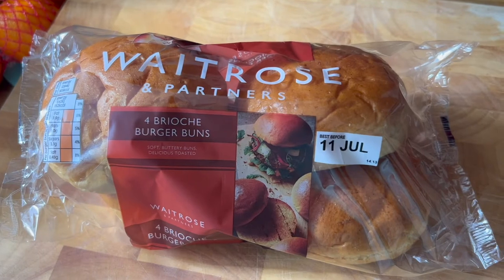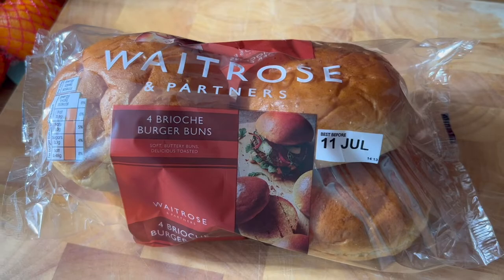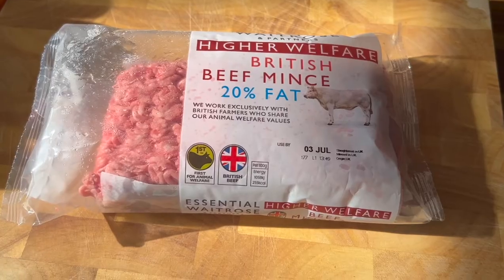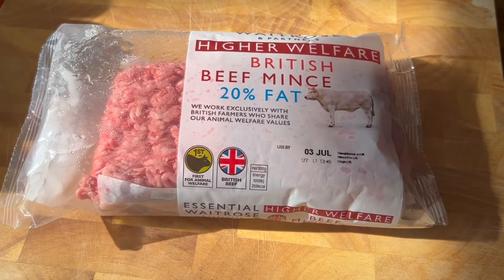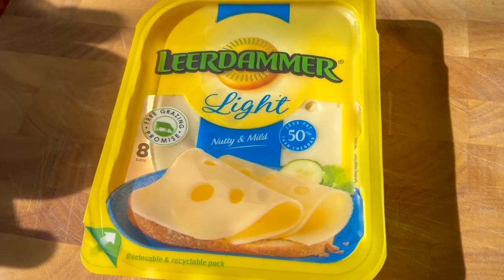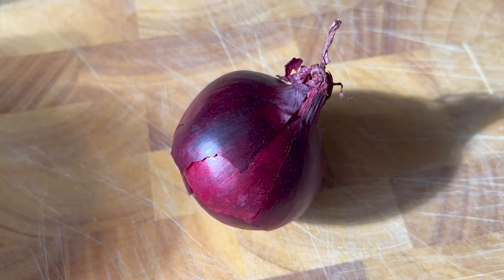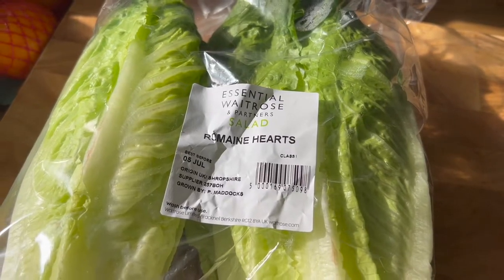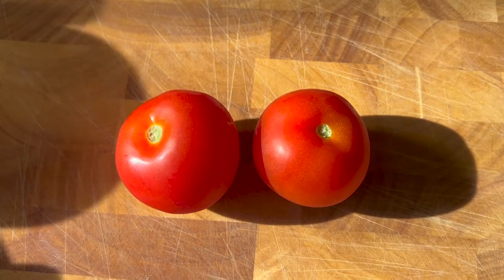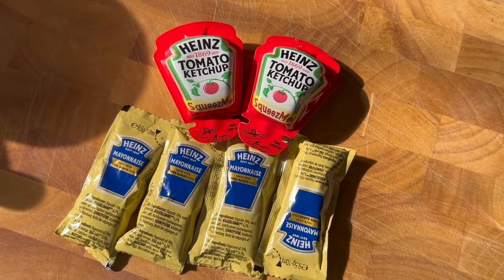The ingredients you need are four burger buns, sesame topped or brioche, whichever you prefer. One tablespoon of sunflower oil. 500 grams of steak mince, 15 to 25% fat is good. Four slices of mild cheddar or cheese of your choice. One red onion, finely sliced. Handfuls of iceberg lettuce, finely shredded. Two tomatoes, sliced. Mayonnaise, ketchup, mustard or your preferred sauces to serve.